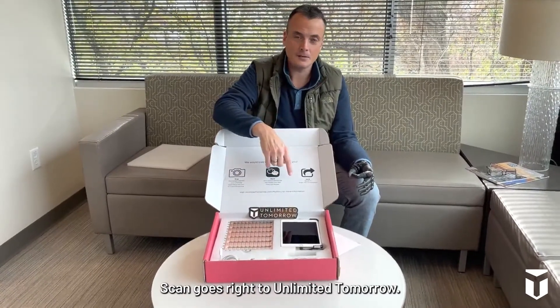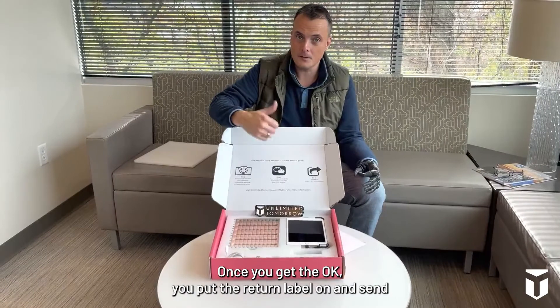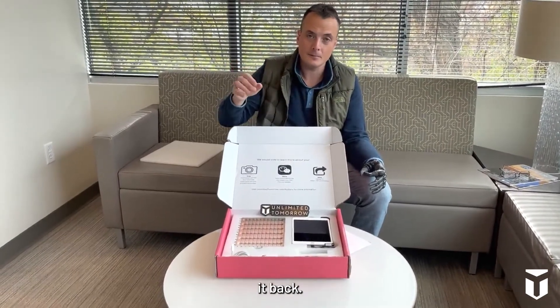The scan goes right to Unlimited Tomorrow — they review it to make sure the scan is okay. Once you get the okay, you put the return label on and send it back.